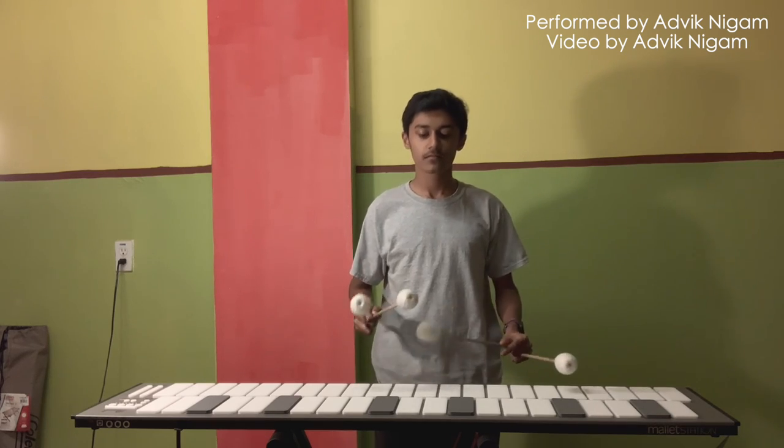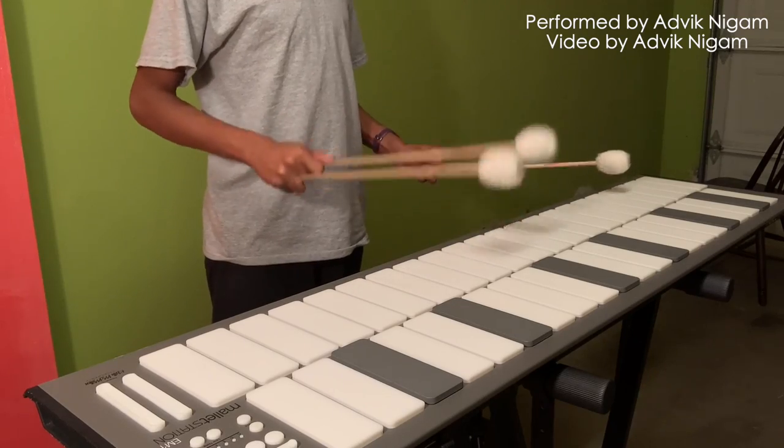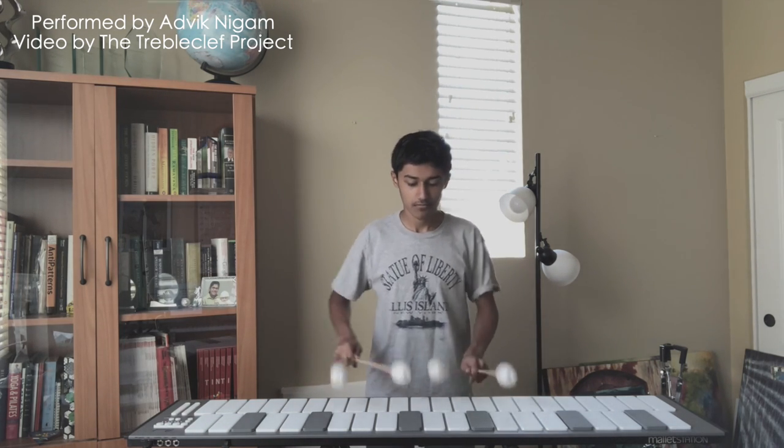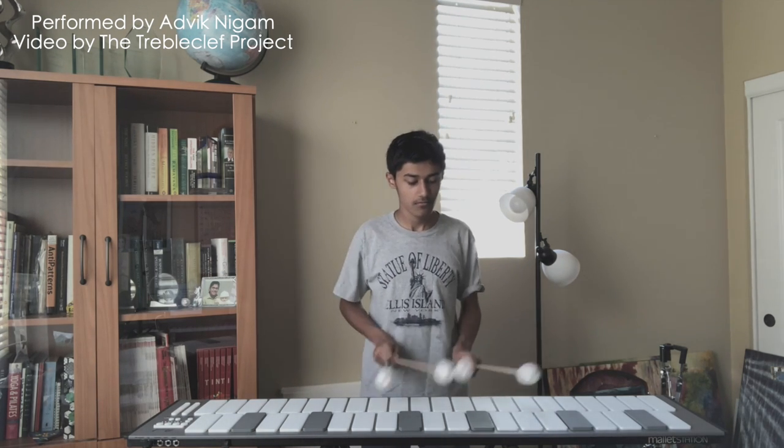Two marimba solo pieces I would recommend for anyone who is a beginner with this technique are what percussionists sometimes call the Rain Twins: Rain Dance by Oz Gomez and Marilyn Rive, which I actually performed on my own YouTube channel, and Yellow After the Rain by Mitchell Peters, which I performed for Travel Club's 100th video special. They both have very memorable melodies and the patterns are relatively easy to pick up on. I think of them as the marimba literature equivalents of Shape of You and Closer — they are just that popular in that world.